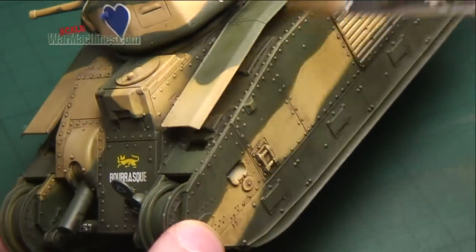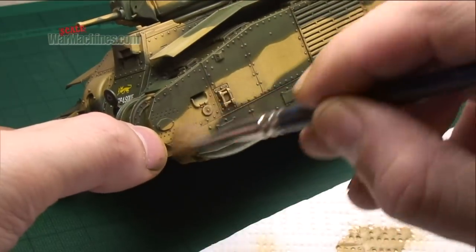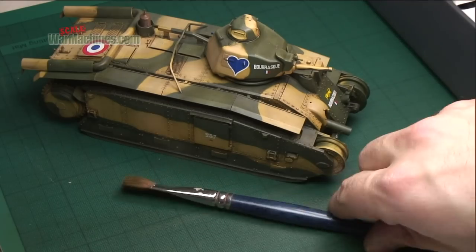You can lighten the paint mix and do successive dry brushing passes to further enhance the effect. It's up to you how intensive you want to make it overall, but it works especially well to show wear around edges.